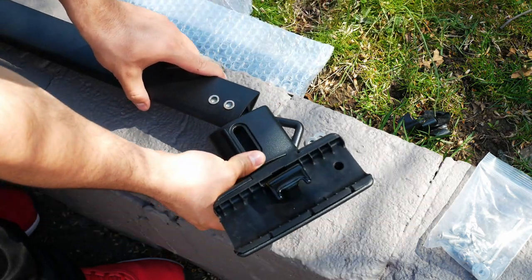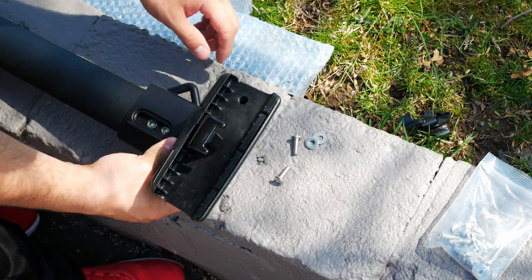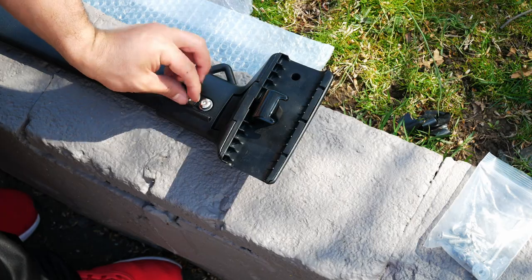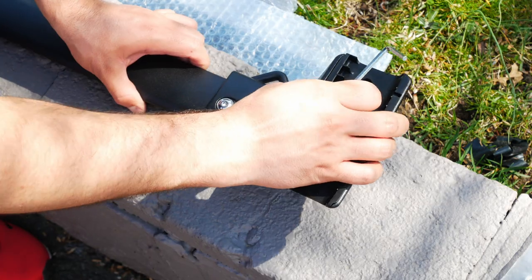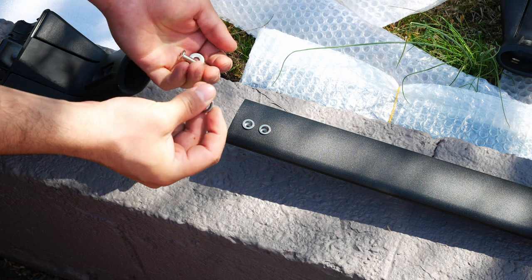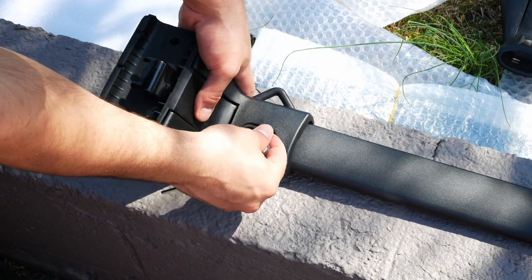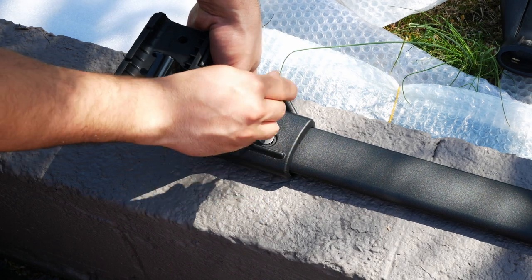Take the roof rail attachment and slide that on. We can see this is going to be the adjustable side. Slap on the screw and washer and thread that into the mounting points — not too tight, because we'll have to adjust it. Then get the screw and washer on the other side. For the next roof rail attachment, you can see it has holes and not slots, so we know this side is not the adjustable side, and we can go ahead and tighten these down.